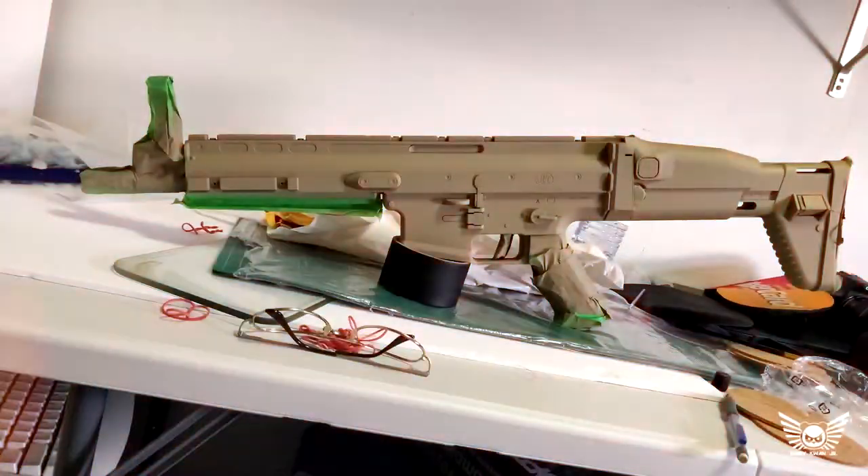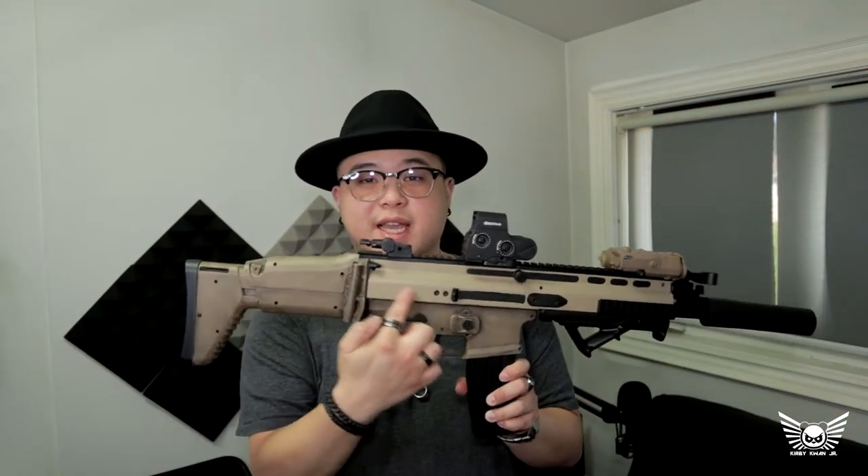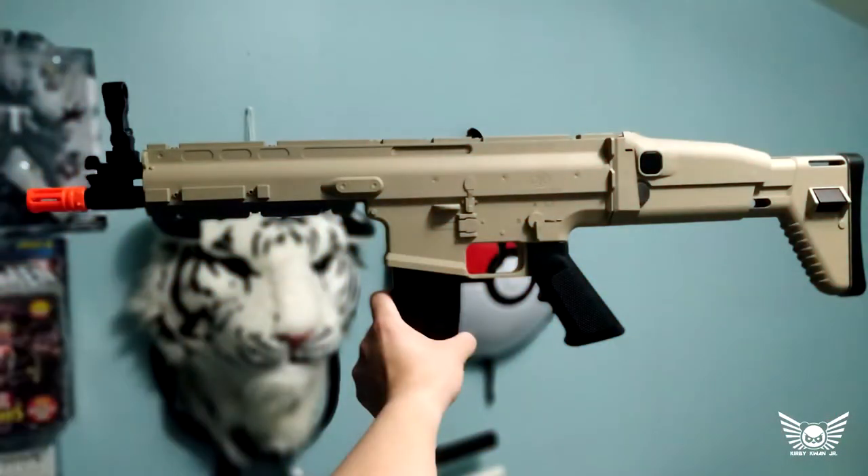I didn't do anything to the magazine — it's still the stock color. To turn a clear gun into a tan gun, I used Rustoleum camouflage khaki, about three coats of it. Its natural color is this shade of FDE or tan. There are different shades of FDE, but before I got to the shading process, I went ahead and painted the grip black, and there is a reason for that which I'll get into later.